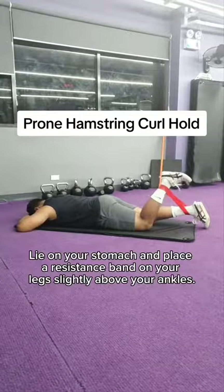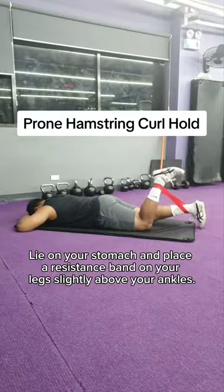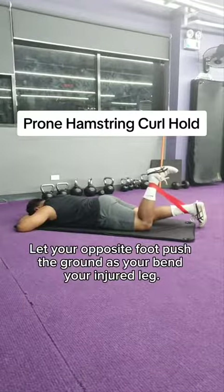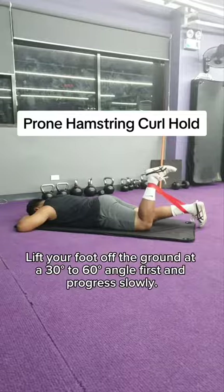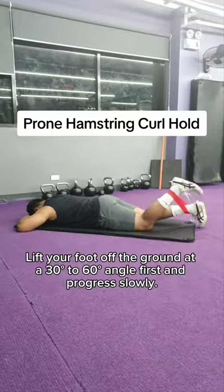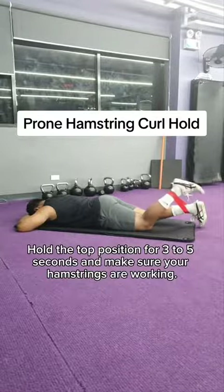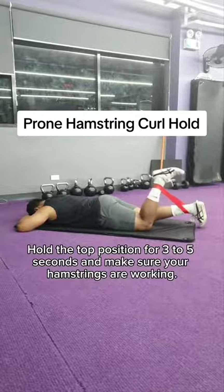Lie on your stomach and place a resistance band on your legs, slightly above your ankles. Let your opposite foot push the ground as you bend your injured leg. Lift your foot off the ground at a 30-60 degree angle first and progress slowly. Hold the top position for 3-5 seconds and make sure your hamstrings are working.